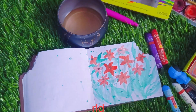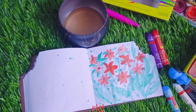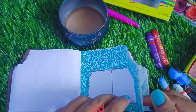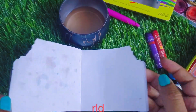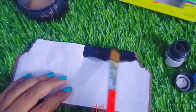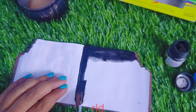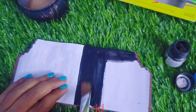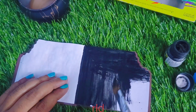I will use this paper for water use. I will tear and test it. I will use acrylic colors. I will use acrylic for thickness.